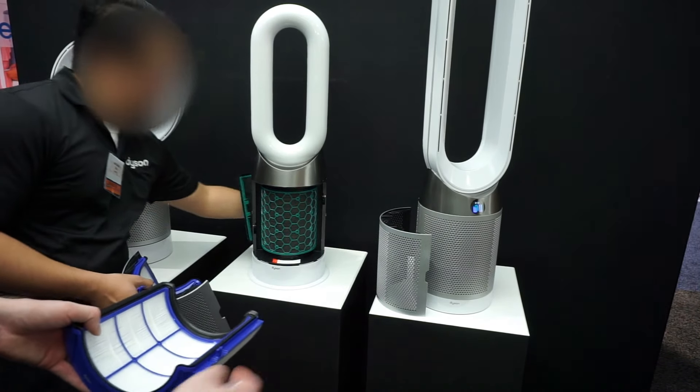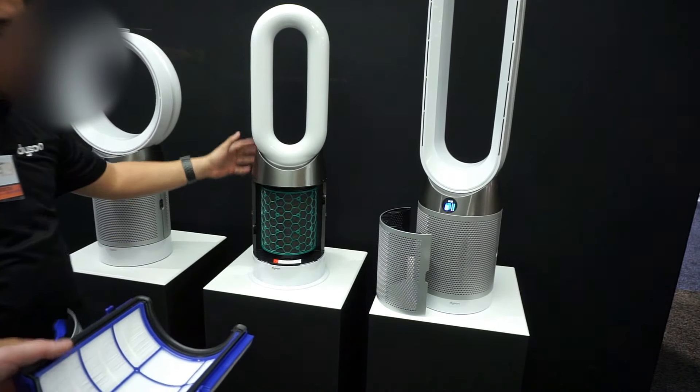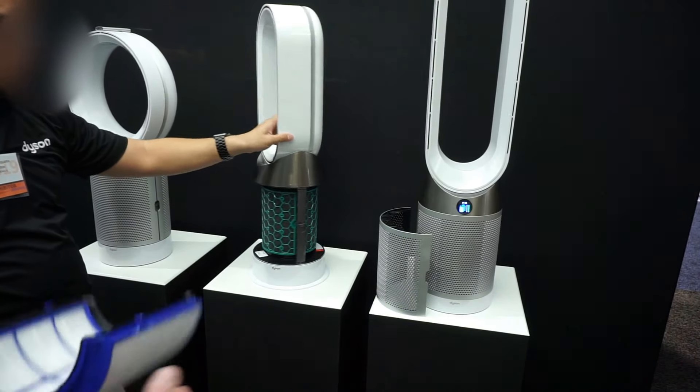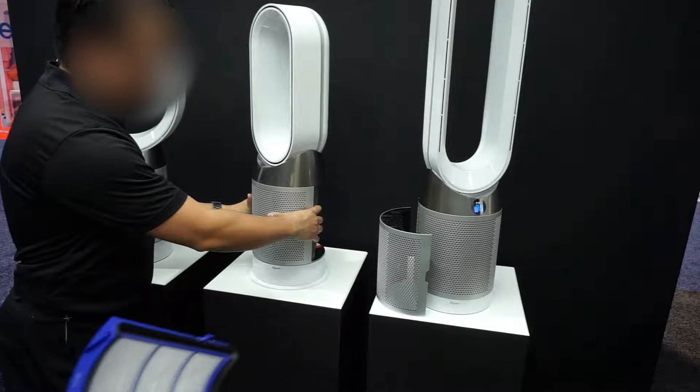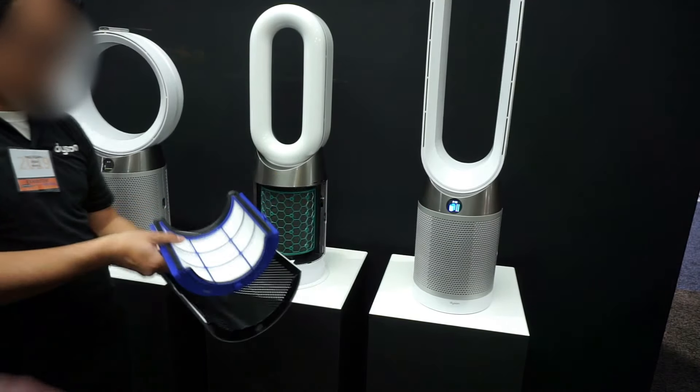So how often do you maintain these filters? Normally if you use it 12 hours a day or 24 hours a day, the filter life is about six months. I run my air purifier 24 hours a day — at night sometimes we run it a little higher.